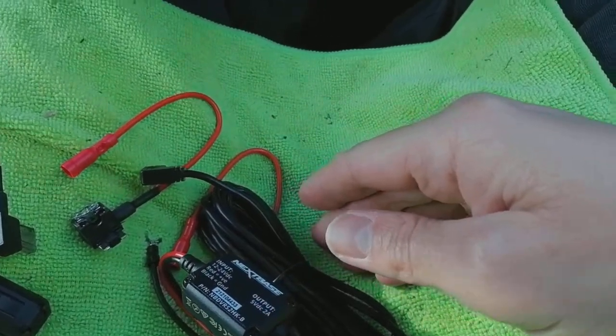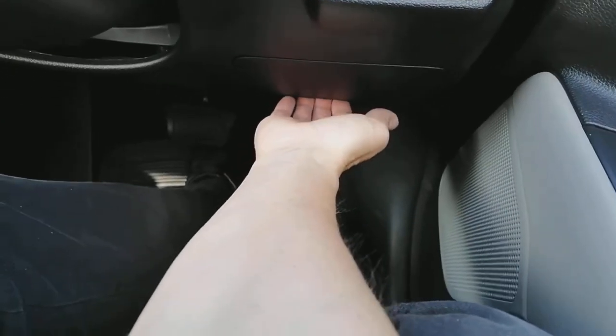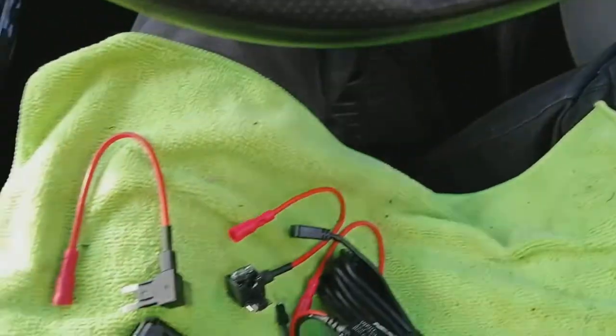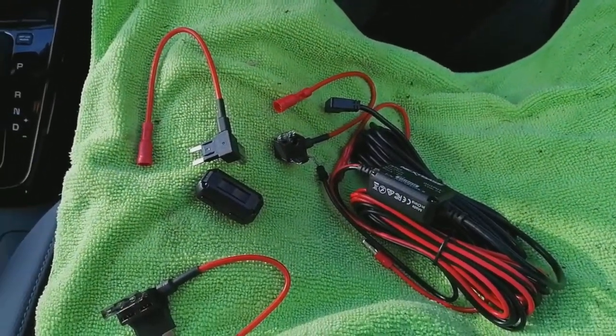On this vehicle your fuse box is located here — just pull the panel off and there you go, there's the fuses. Now let's get on with tucking this up above the headlining.